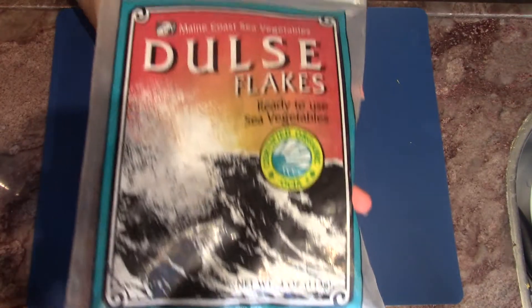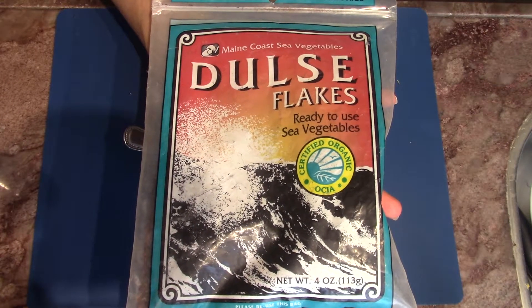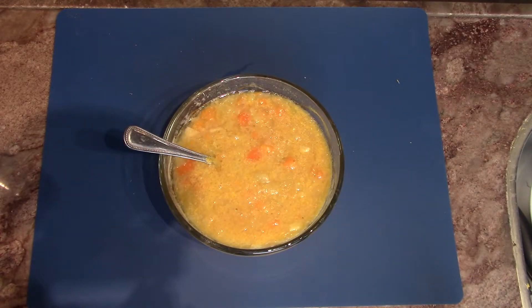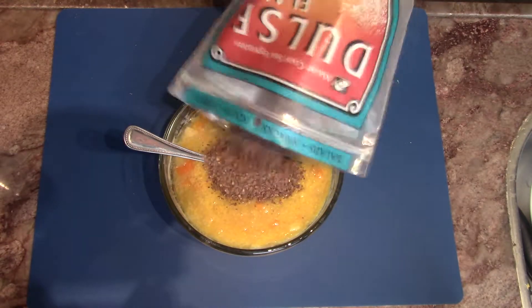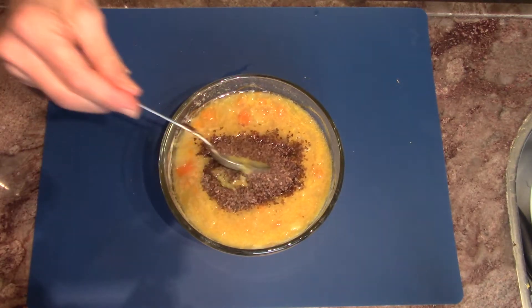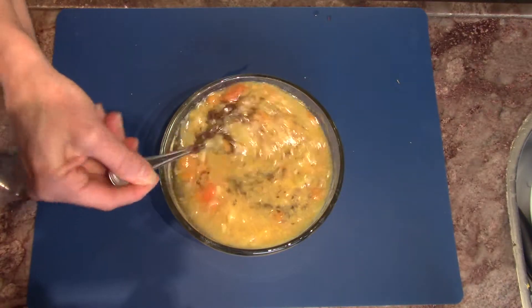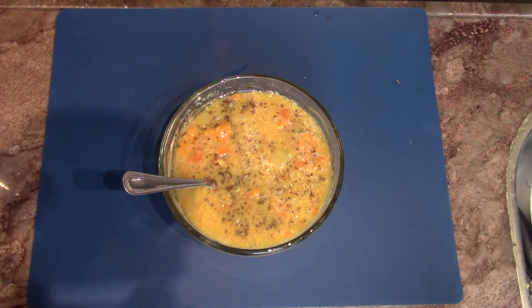The next thing we're going to be adding to give ourselves a strong health boost is some flakes of seaweed. As I've mentioned before in prior videos, the dulse flakes are known to help fight cancers, and studies have shown the reduction of tumor growth in breast cancer for women. So I like to add dulse flakes into different things that I cook — especially easy to add to any soup.